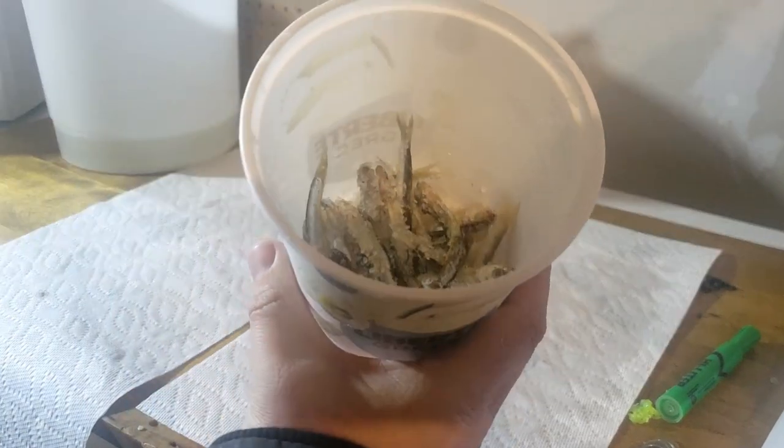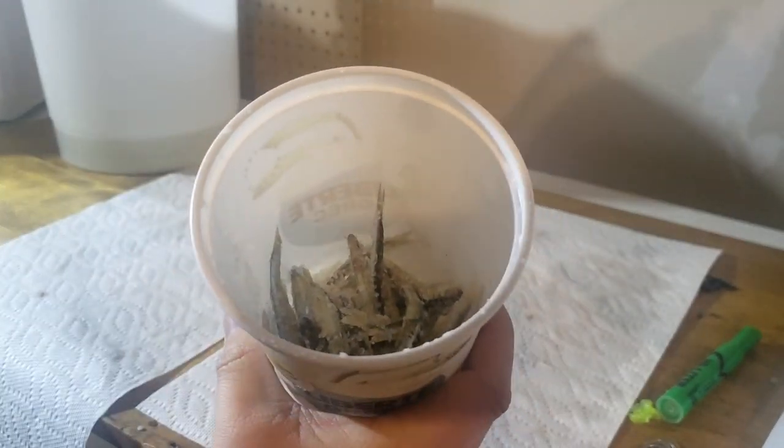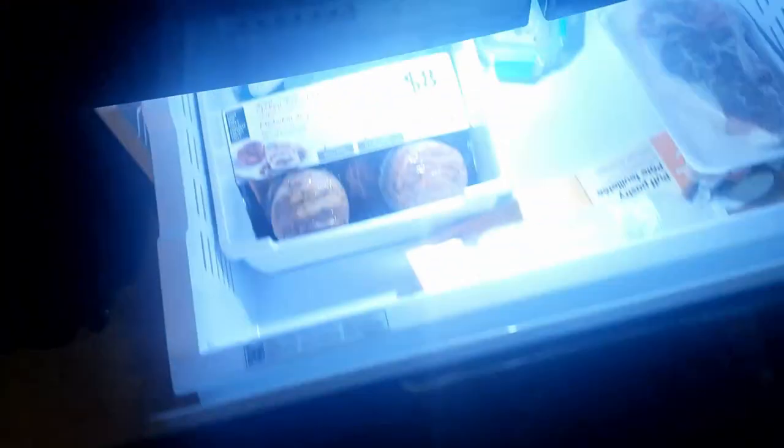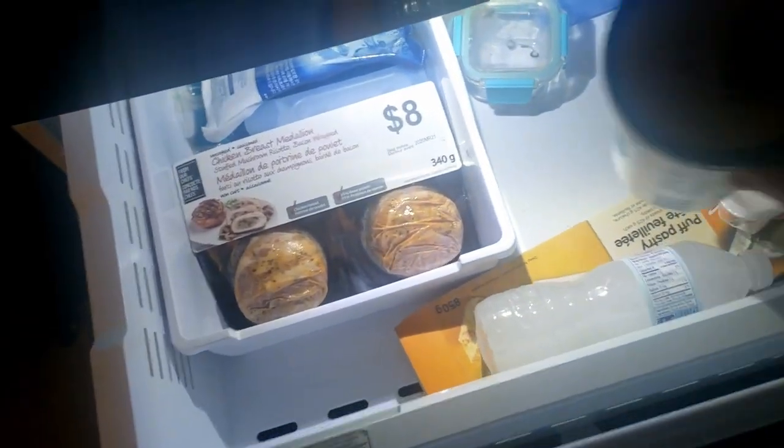There you have it — a bucket full of two dozen salted minnows that have worked very well for perch in the past. That's all you need to do. It's very easy and very quick. You don't need any special equipment. A lot of people say to use pickling salt, and if you have it, great — use it. But personally I found that iodized salt works just fine. Thanks for watching, drop me a like below, and until the next one, see you later.